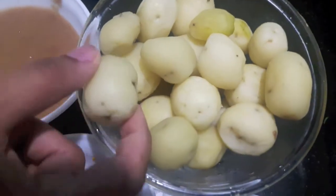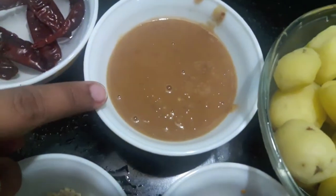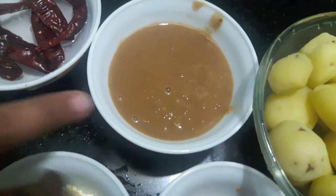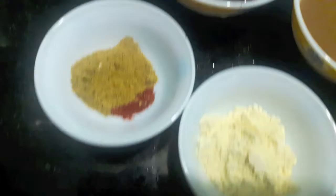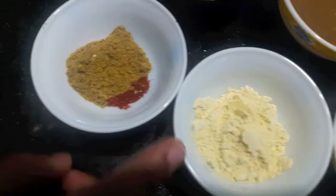For this recipe I have 1.5 kg of baby potatoes, boiled and peeled. Then I have 2 tbsp of tamarind paste. I have 5-6 red chilies soaked in half a cup of vinegar. 1 tbsp of coriander powder and 1 tsp of red chili powder.